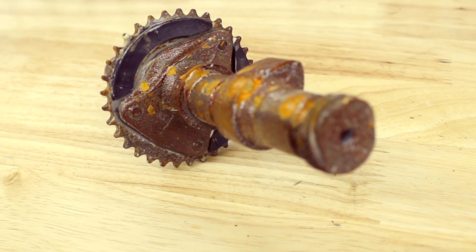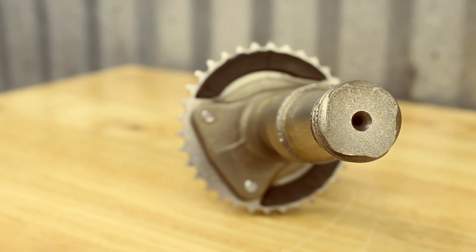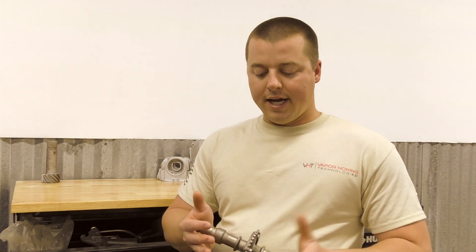We're not looking for any type of coating preparation here. We're not trying to surface finish this part for aesthetics. This is a functional working part and we wanted to inspect it, check it out, and make sure it's still good for service. We used glass beads to clean the part, so you have a very smooth surface to work with that is going to be worry free in the future. This is something quick and easy that you can replicate.